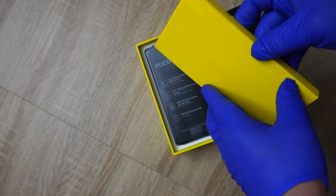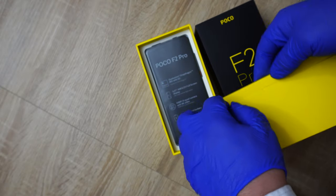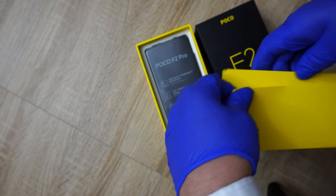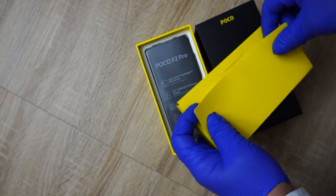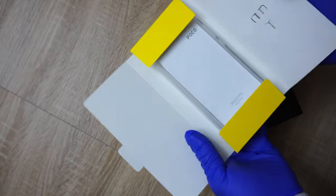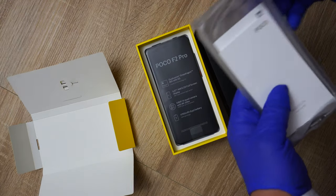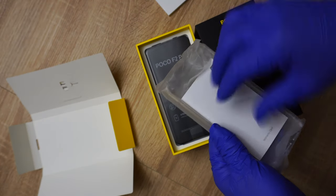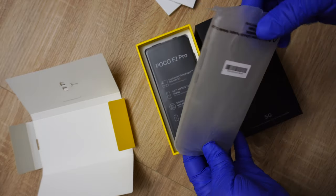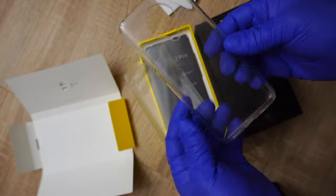What do we have here? Probably a case. I don't want to damage the packaging, be careful. Yes my friend, this is the original Pucker case — there we have it.